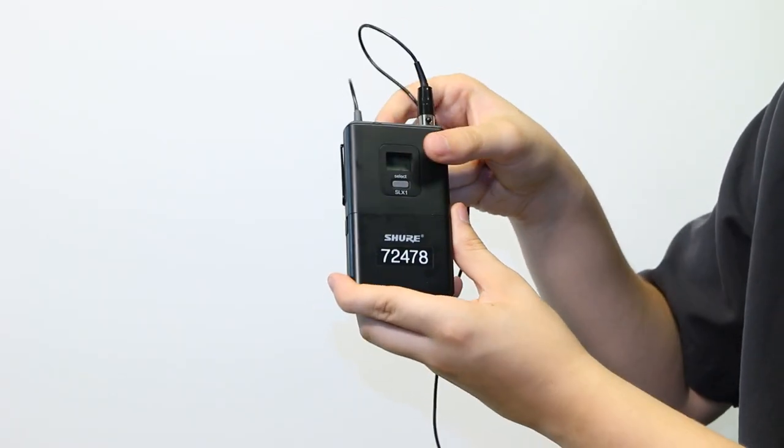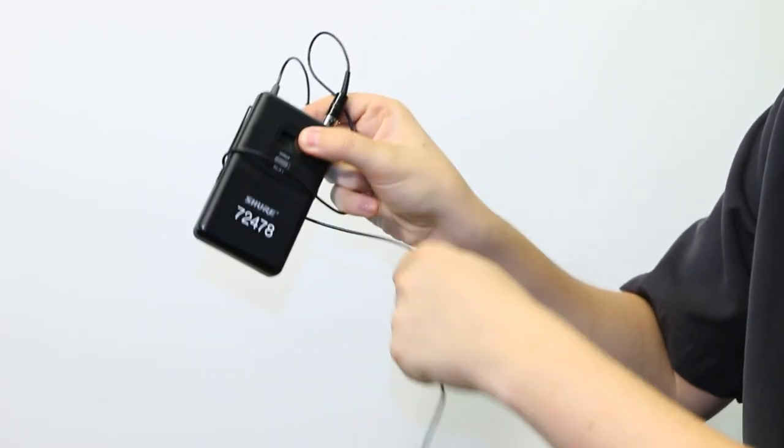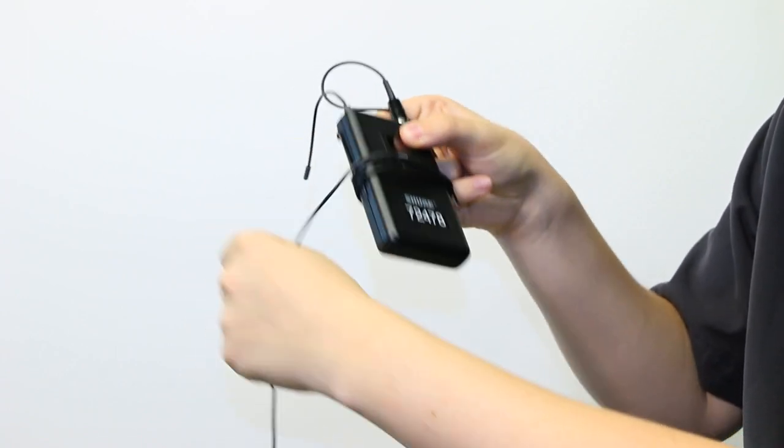If you are using a lavalier mic, please gently wrap the cable around the mic pack with slack before returning it to the drawer.